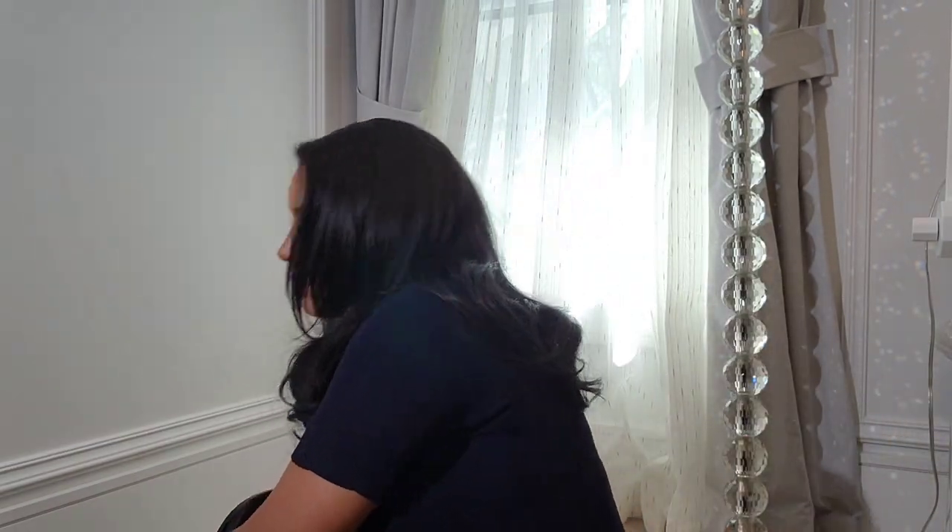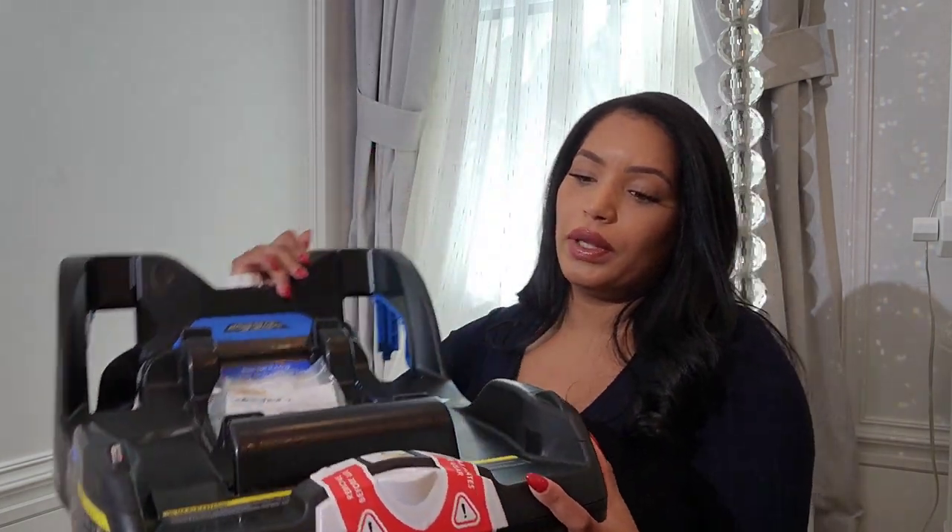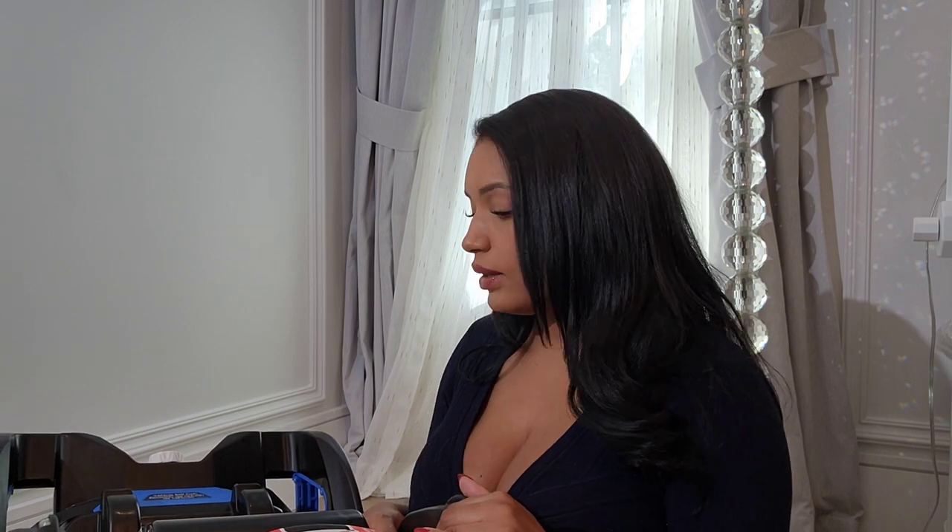Before I show you how to use the stroller slash car seat, I want to talk about the base. If you're like me and you don't know how to properly install a base so the baby can be secure, I suggest you go to your local fire station — they will happily install the base and car seat for you. Since this is a car seat stroller, I don't need it installed in that mode, but I do need the base. It also comes with directions.